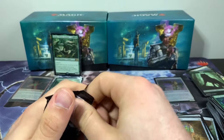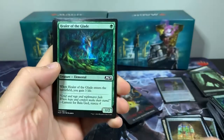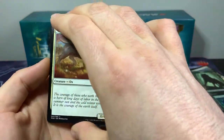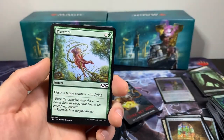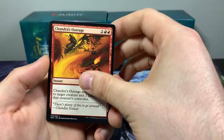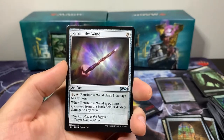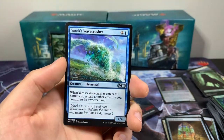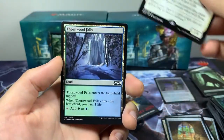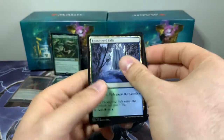Pack 9: Healer of the Glade, Epicure of Blood, Yoked Ox, Squad Captain, Plummet, Boneclad Necromancer, Vorstclaw, Chandra's Outrage, Sleep Paralysis, Greenwood Sentinel. Uncommons: Retributive Wand, Overcome, Yurok's Wavecrasher, and Bishop of Wings — very cool card. Then we got a Thornwood Falls and a demon token for land and token.